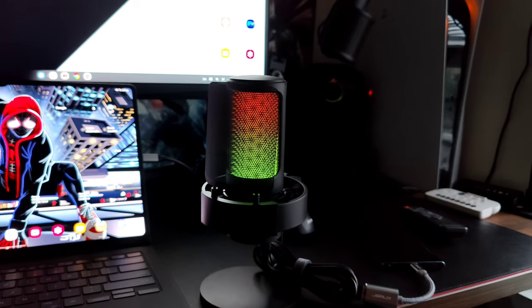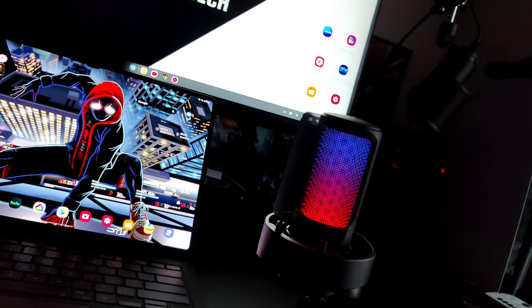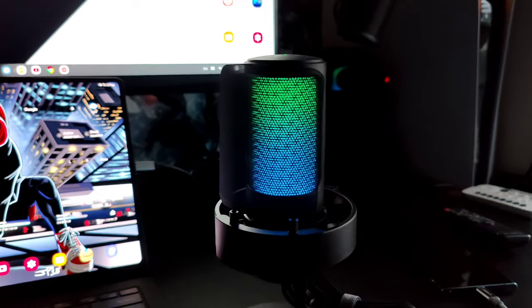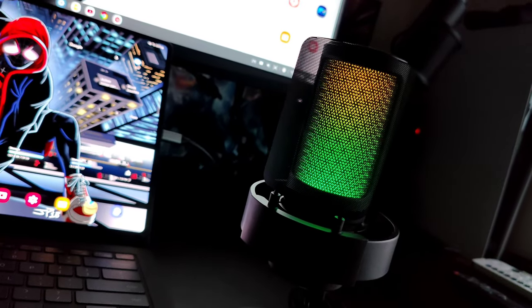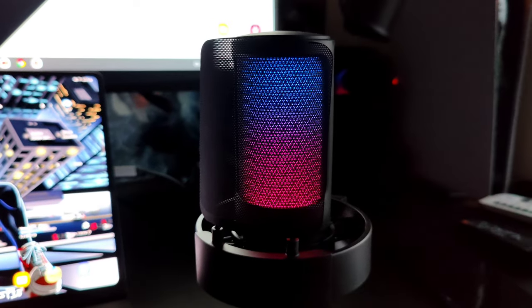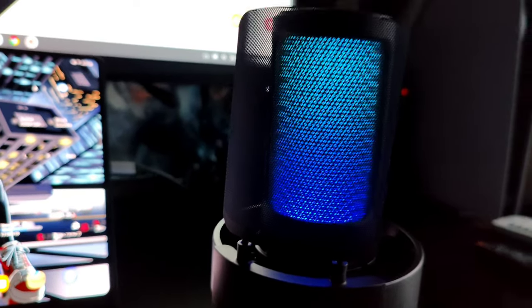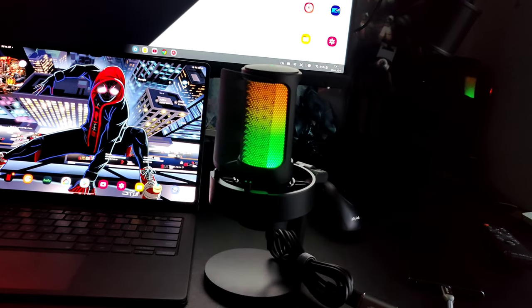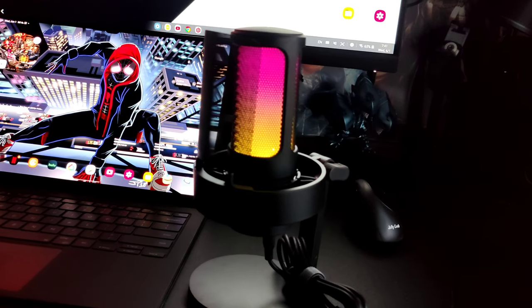This mic can handle everything — it's really like a two-in-one. It can handle your professional daytime video meeting and platform calls, then when it's time to relax and start gaming, hit that RGB and it falls right in line with your gaming setup. This mic is really, really good — almost nothing to complain about.